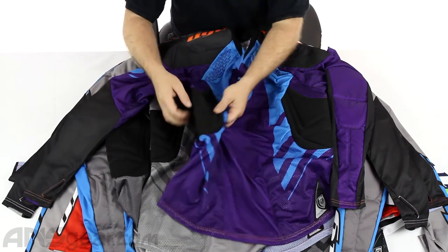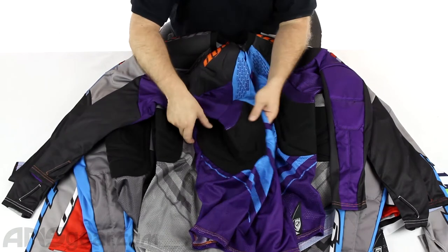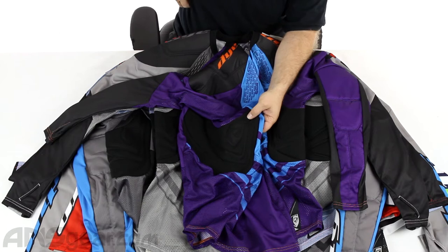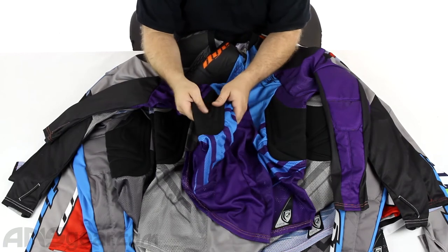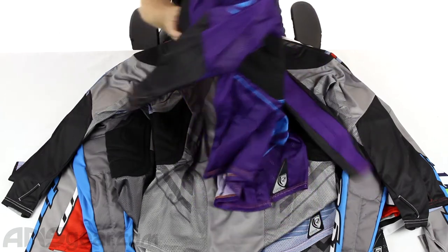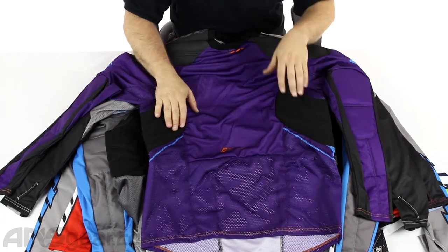The cool thing about this jersey is on the side, on the rib cage section, they've got great padding set up there. Right in that really super tender spot where nobody ever likes to get shot — especially when you get run down from the side and get blasted — this right here is a lifesaver. Good side protection on both sides of the jersey; it'll definitely save some welts.